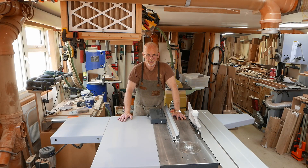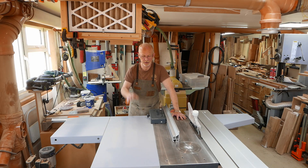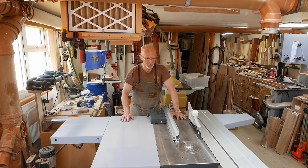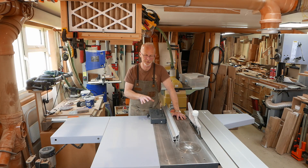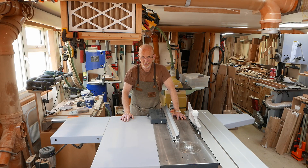I've had my new table saw now for about a week. In that week I've had a chance to use it a little — not a huge amount, definitely not enough to give you a review yet — but I have used it enough to know I really, really want my INCRA fence back.